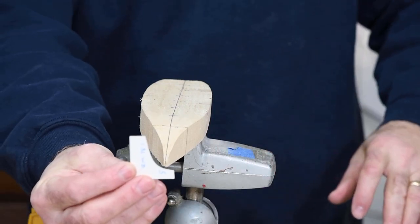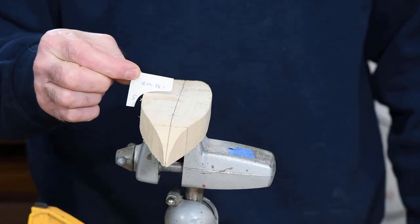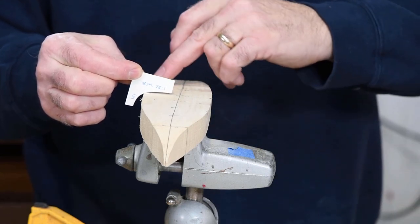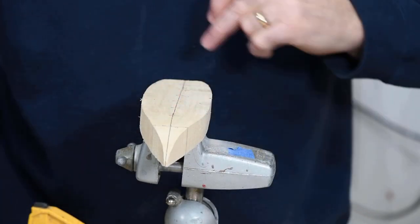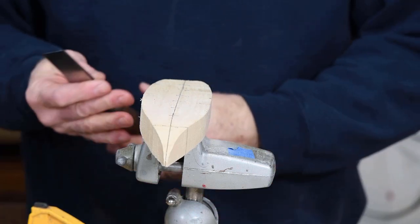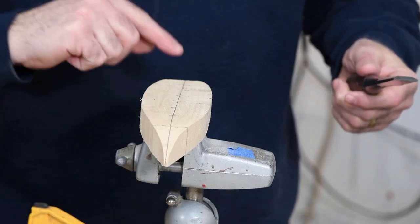As you can see, the shape of our hull and the shape of that template aren't even on the same planet yet. But we do possess the technology to change that. At this point, I just want to get the rough shape of all of these station lines — the refinements will come later. Just so you know which end of the boat I'm working on: this is the bow, back there's the stern.